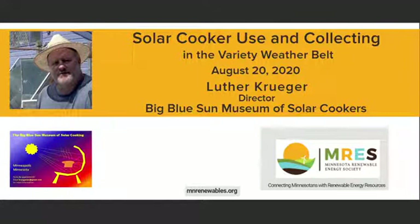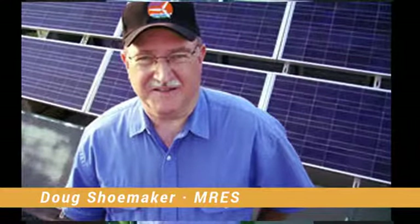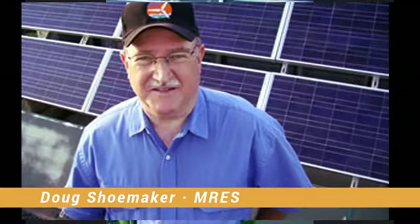We've got our special speaker this month. Luther Kruger has an amazing collection of solar ovens and is doing all kinds of classes and connections actually all over the world, so we're really excited to have him. We've actually got him in his backyard today, which is a new thing for us. We'll be videotaping it and putting it up on our YouTube channel so you can share it with friends. Thank you, Doug and Rich and the whole Minnesota Renewable Energy Society.